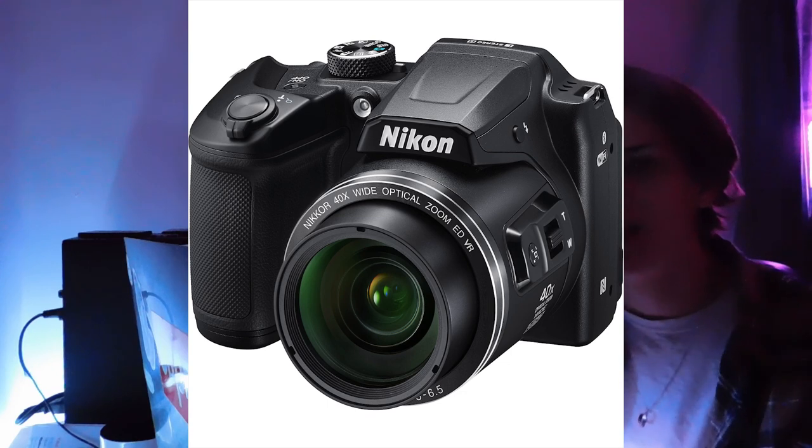Yo, what is good YouTube. The first thing you'll probably notice is that I have a camera now so I can record and it looks okay, it looks pretty good I think. But yeah, sorry for the inconsistent uploads. I've been busy with Christmas and everything but now we're back on it.